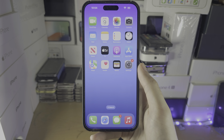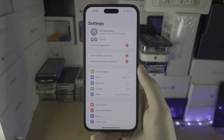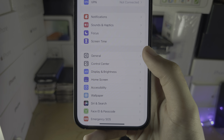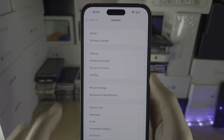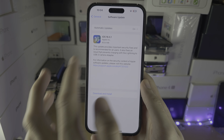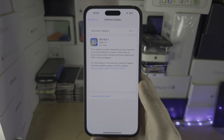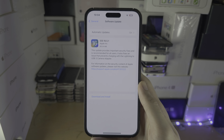If the problem persists, open Settings and navigate to General, then locate Software Update. Sometimes a software update will disable the camera and you'll need to update to the latest version of iOS.